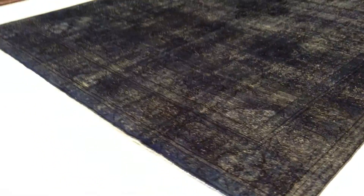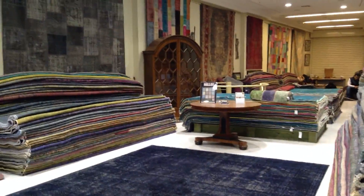If you need any assistance with this carpet or any other carpet in our collection, we're happy to assist you in any way we can.